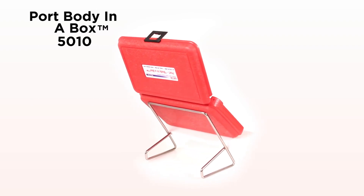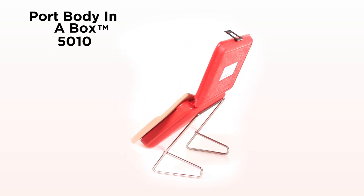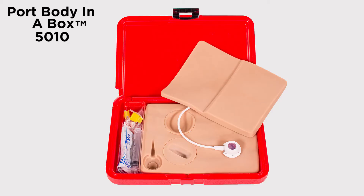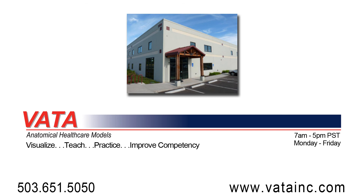This is a great cost-effective model for hands-on practice to build confidence and experience in the practice of palpating and access of ports that can be easily transferred to direct patient care. Port Body in a Box Model 5010 is available in lightly pigmented and darkly pigmented colors.